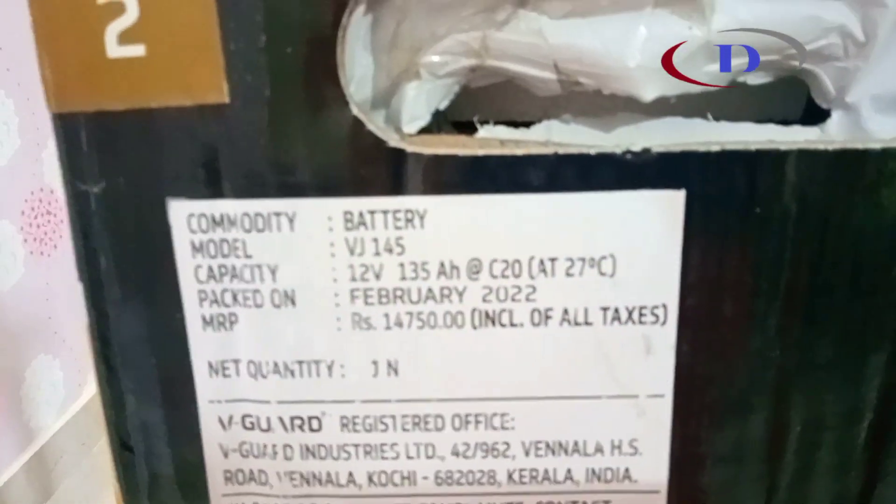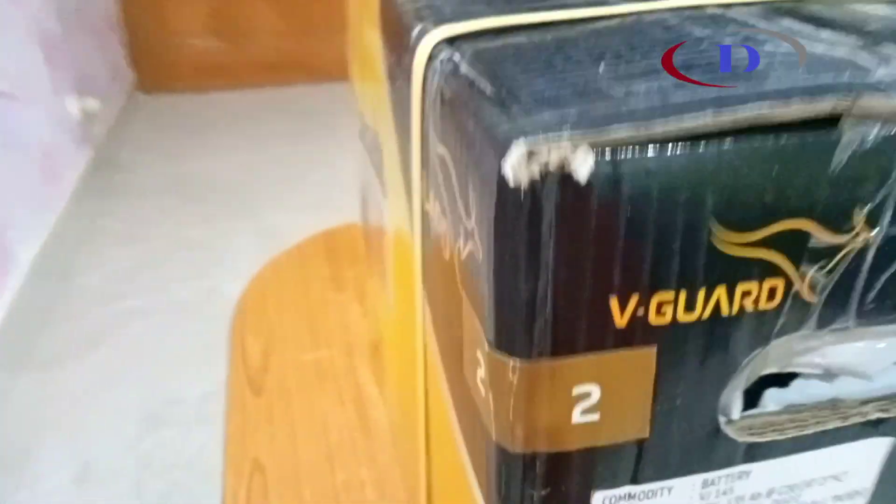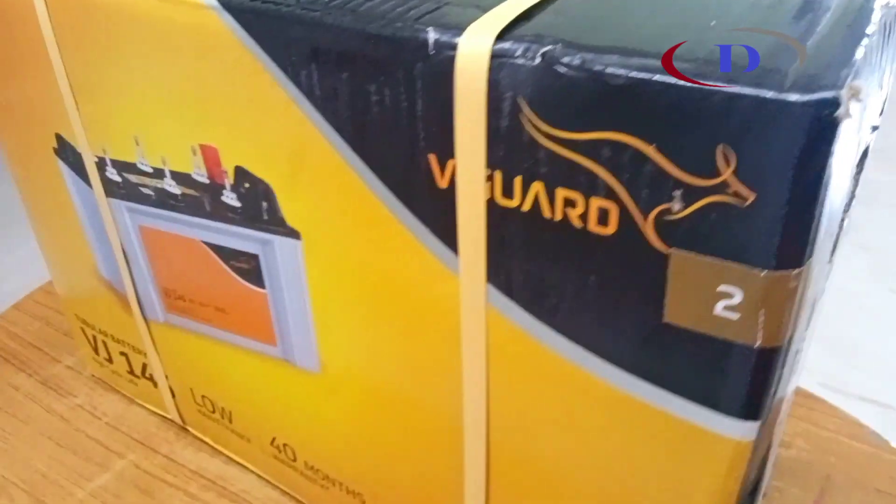This VJ145 is a 12V 135Ah battery having 40 months warranty. These batteries are low maintenance, highly durable and better in quality standards.